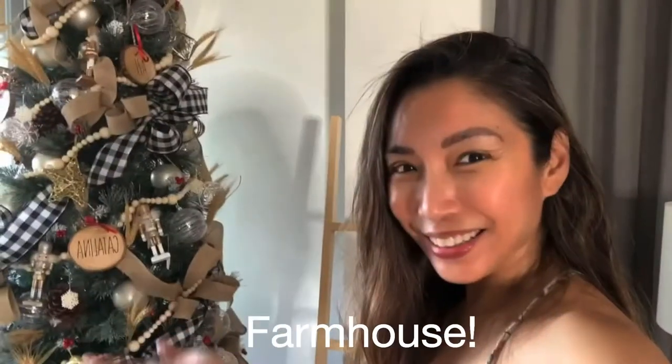Hello everyone, we finally decorated our Christmas tree, and as you can see the theme this year is farmhouse.